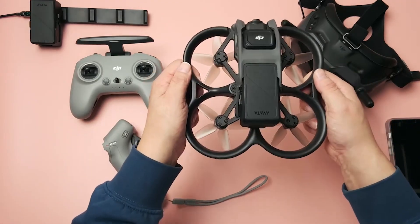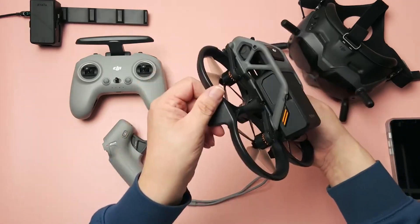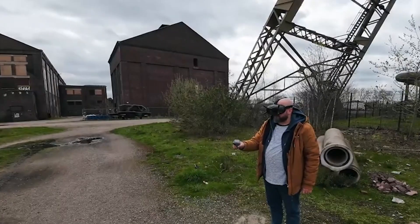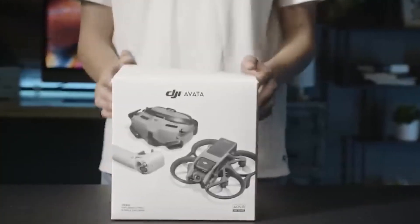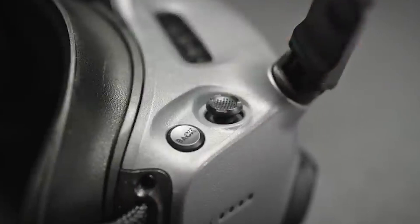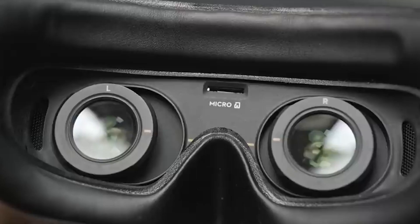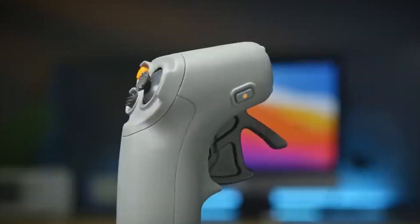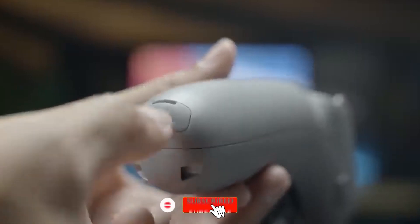DJI has released two new attachments for the Avada FPV drone: the DJI Goggles Integra and the DJI RC Motion 2 controller. At first appearance, the Goggles Integra resemble the Goggles 2; however, the battery is now incorporated with a head strap. Originally, the battery had to be fastened to your belt or carried in your pocket with a long wire connecting it to the goggles, but the new design is far more compact. In this video, we will look at both accessories and help you decide whether they are worthy companions of your DJI Avada drone.